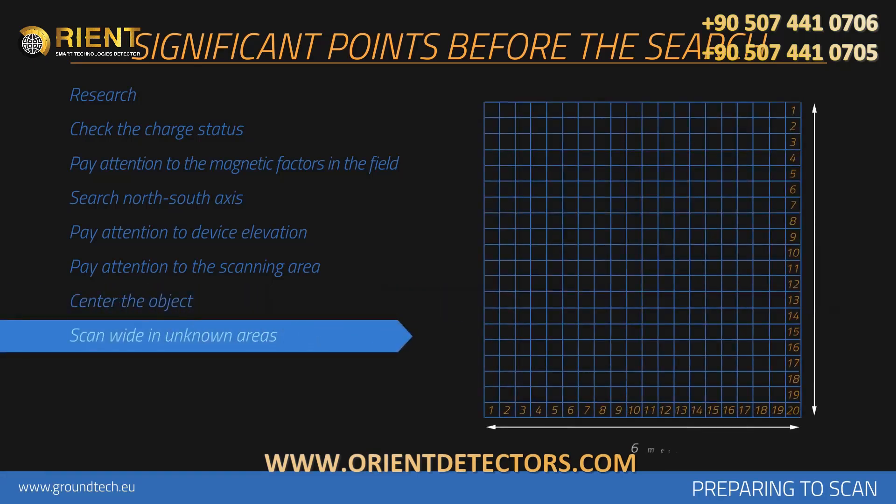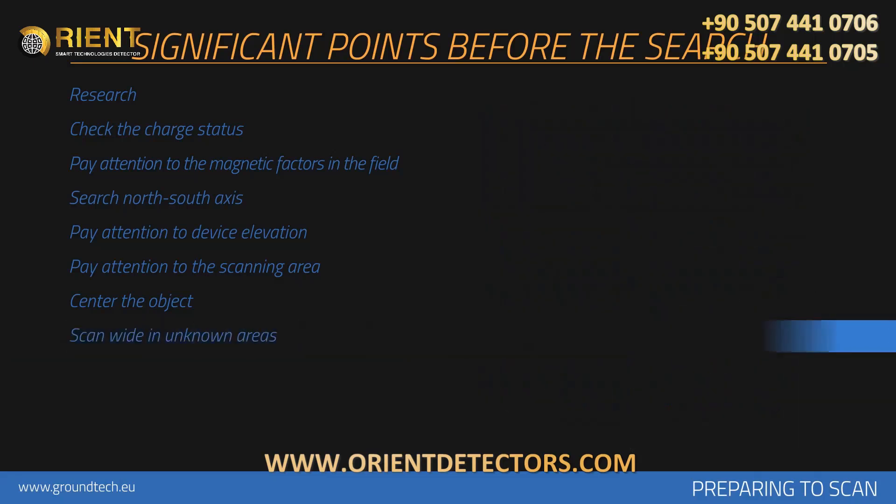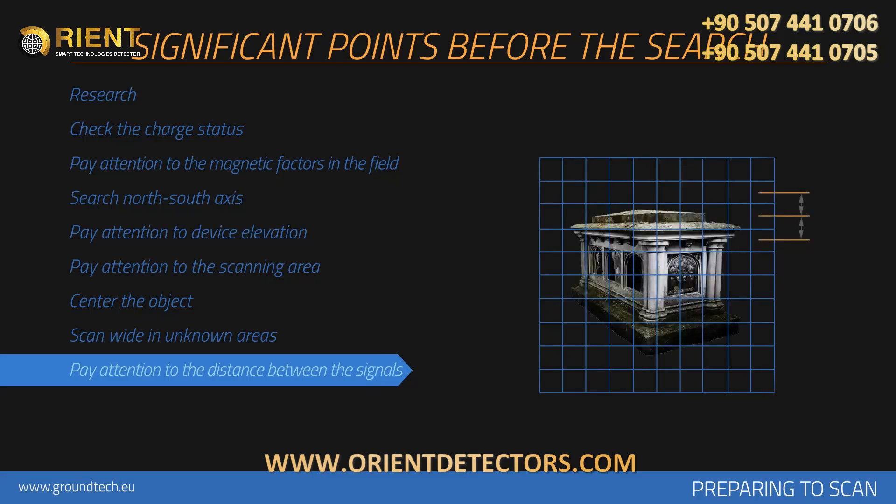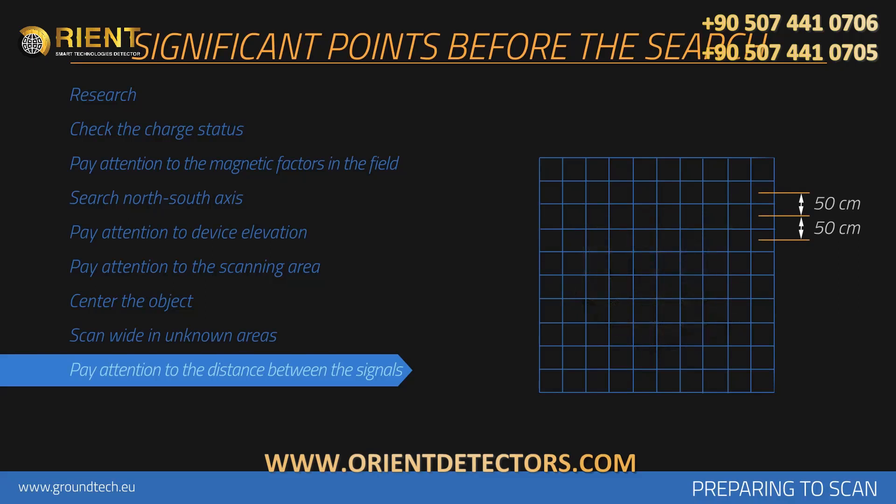Wide measurements should be collected when a search is performed on an unknown area. For example, the search should be performed with 20 signals by 20 rows. Be attentive to keep 30 cm between each signal pulse count and 30 cm between each search row. You should perform measurements in relatively wider areas depending on the size of the area measured. If you are searching for large objects such as graves or rooms, you may increase the pulse intervals — for example, keeping 50 cm between each signal.